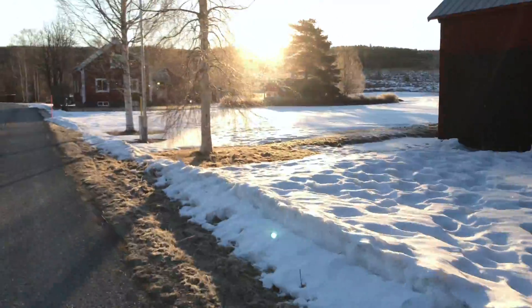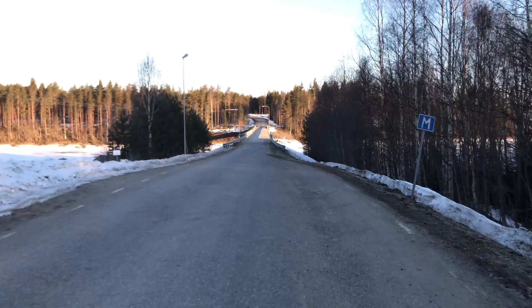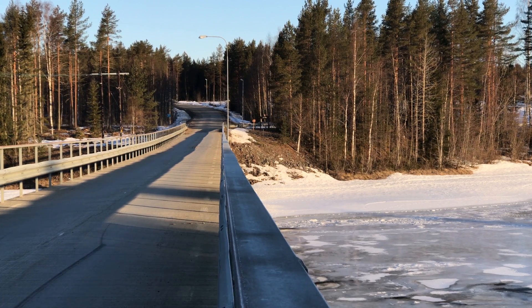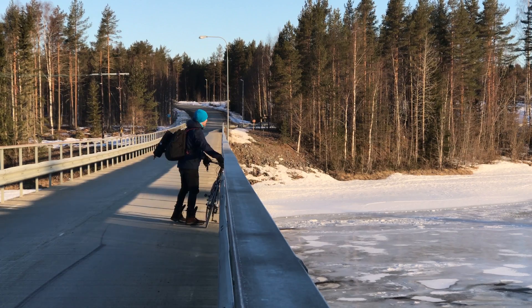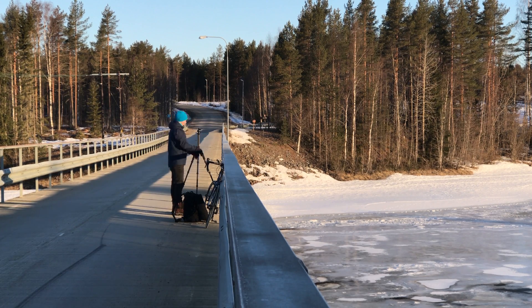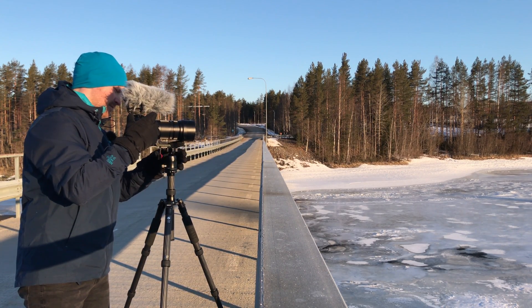I'm going to go out and capture some 6K photo files and then bring them back and show you what it looks like when you extract the frames. I have arrived. If you're wondering why I'm crying, it's because this is in the northern part of Sweden — it's the middle of April and it's still minus 12 degrees Celsius in the mornings, so riding the bike with some wind, you start crying. I'm recording this on my iPhone because it's simple. To record in 6K photo I'm going to use the GH5 and the Panasonic Leica 100-400mm lens, giving me an 800mm equivalent reach.